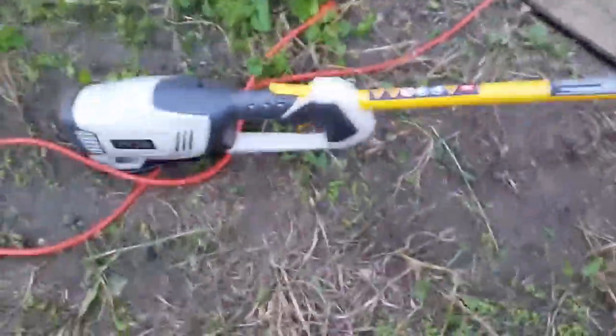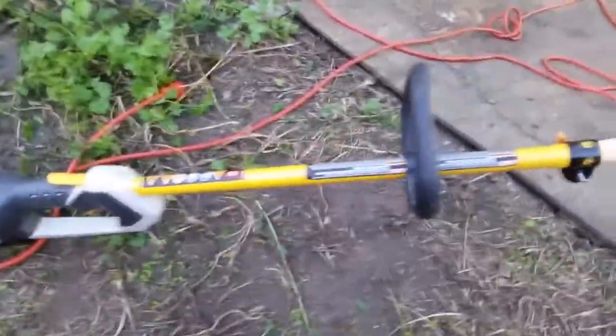A couple of times I've talked about the Yard Cuisinart and I want to show you exactly what that is because I got my replacement powerhead today. So this is the Yard Cuisinart — it looks an awful lot like a weed whacker, which is exactly what it is until you get to the business end.